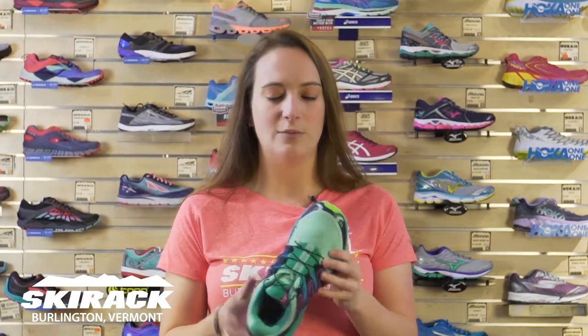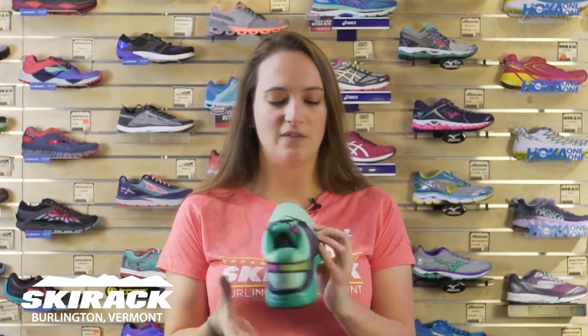This is going to be a great shoe for any of you ladies with a little bit of a wider forefoot. It has these extra squishy bump outs here, so anyone who might have some bunions or normally can't get into a Salomon shoe — because they tend to be a really performance fit — this is going to be a great shoe for you.